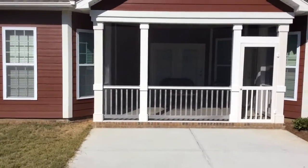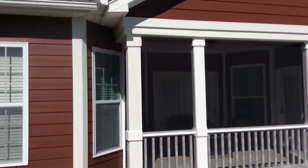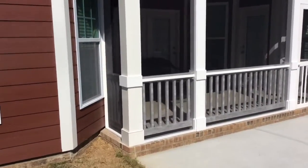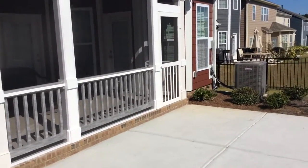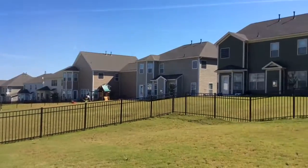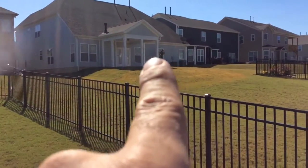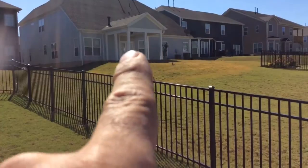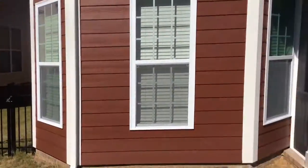This is a little screened-in porch that we just completed. Basically, the idea was that there was only this column here and the column on the end, and there's not a lot of holes in here that I can really show you. It was just columns.